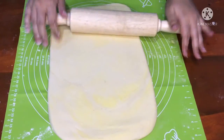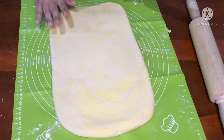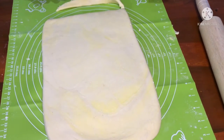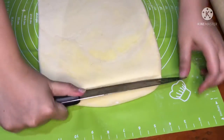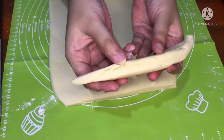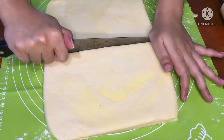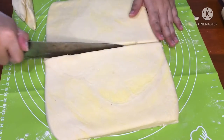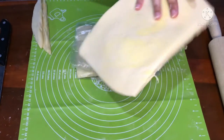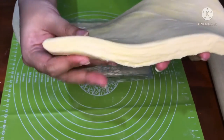Video selanjutnya aku mau buat 2 menu dari adonan puff pastry ini yaitu croissant. Sekarang aku mau rapikan sisi-sisinya dan potong. Nah seperti ini — ini sudah kelihatan lapisan-lapisan puff pastry-nya ya guys. Aku mau bagi 2, kemudian simpan di dalam freezer. Adonan ini bisa tahan 6 bulan. Bungkus pakai plastik seperti ini, nah ini hasilnya — sudah terlihat lapisan-lapisannya.